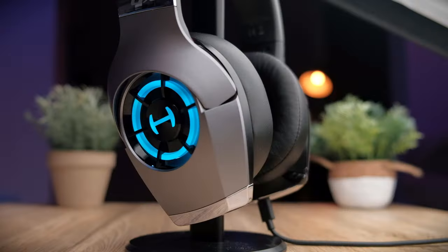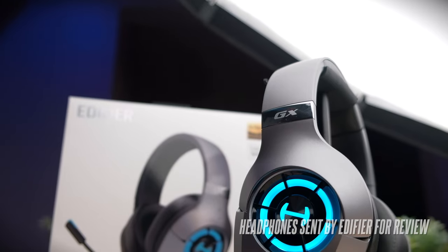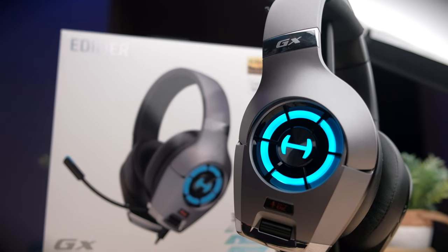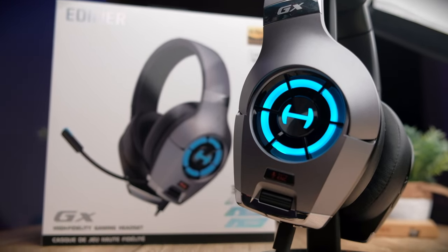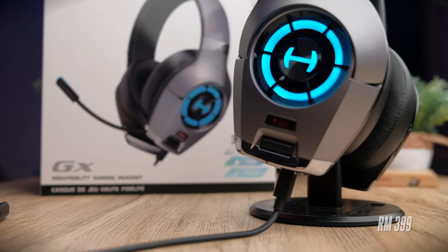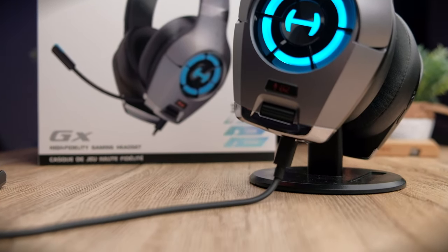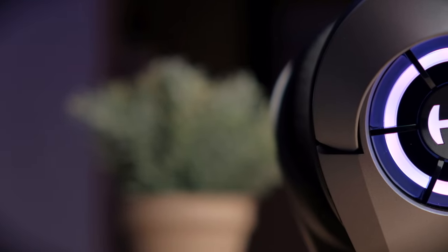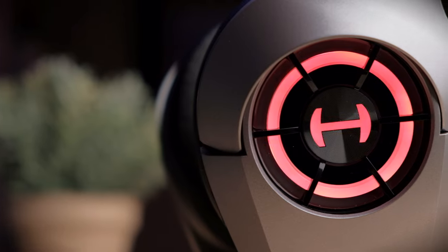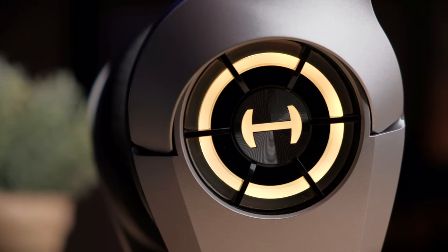Let's get on with a review of the Edifier Hecate GX. Today's headphones were sent over to me by Edifier and from the first look, these headphones look absolutely stunning. This headphone retails for about $89 US, which is about 399 Malaysian Ringgit. In the gaming world, these are not the most expensive headphones, but they're not the cheapest either. If you're interested in buying these headphones, check out my links in the description below.